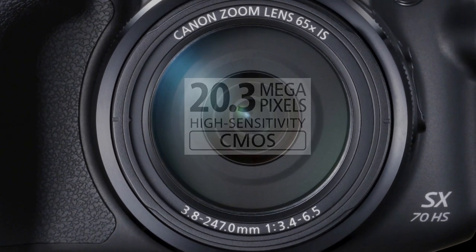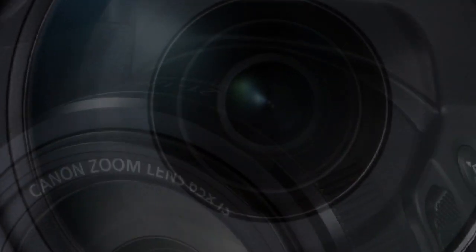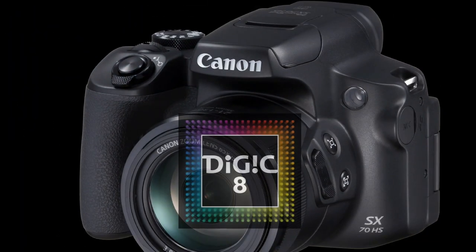Its CMOS sensor has 20.1 megapixel resolution, working together with Canon's latest Digic 8 processor, providing high detail, low noise, and colorful images.